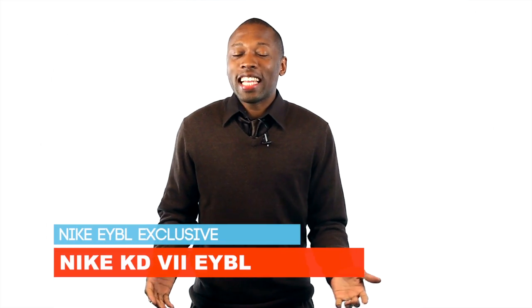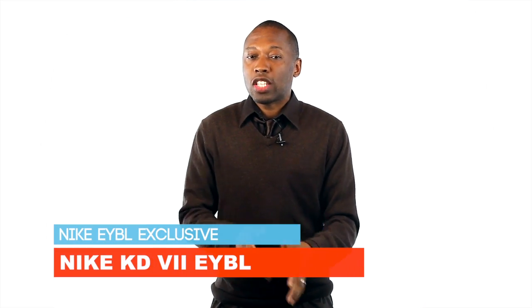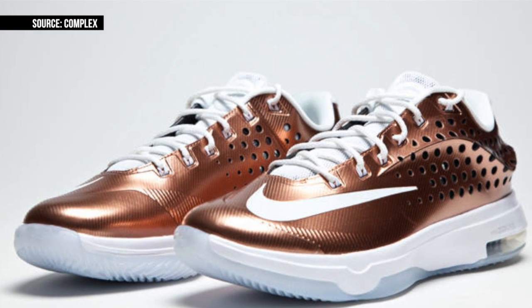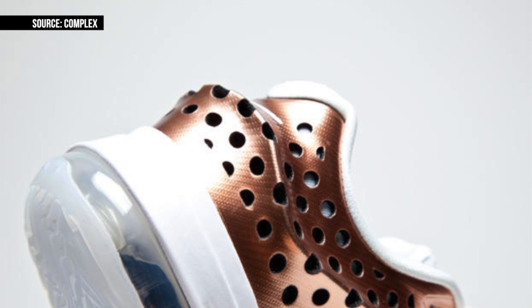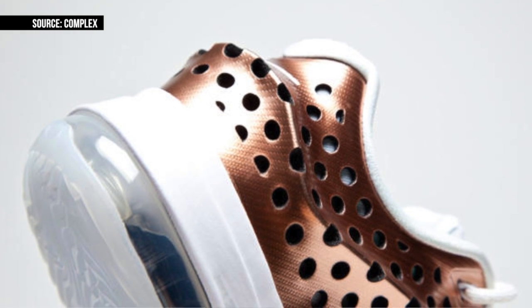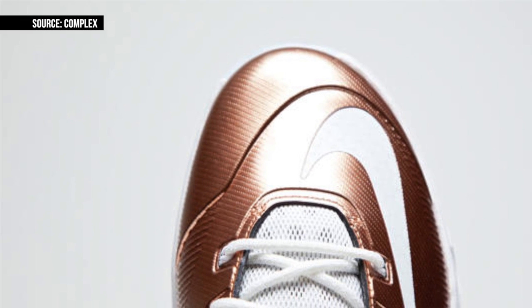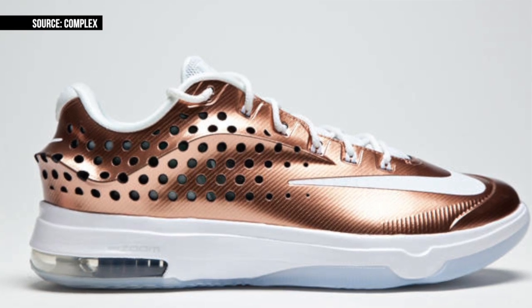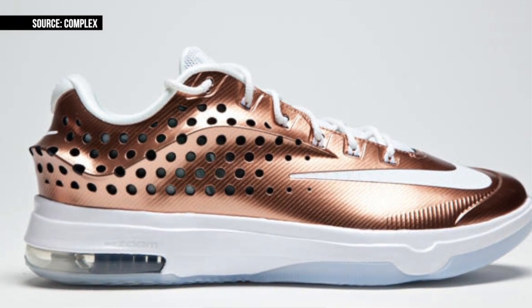If you will be playing in the Nike Elite Youth Basketball League you may get the chance to play in a very special Nike KD7 Elite. For the past few years, EYBL players have been getting exclusive kicks and Complex got a look at this year's version. The upper features a metallic rose gold with white contrasting and a translucent outsole. However, unlike past versions, this one is actually going to hit retail and will be available at House of Hoops on May 8th.